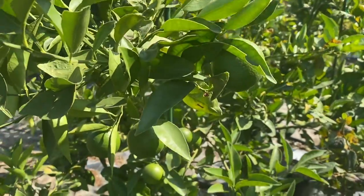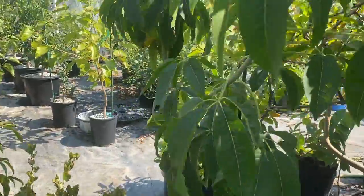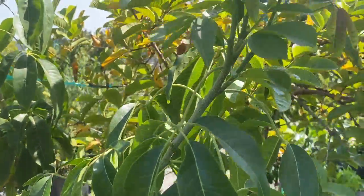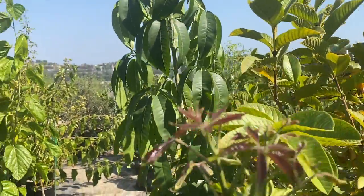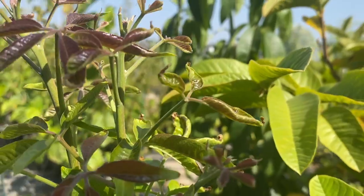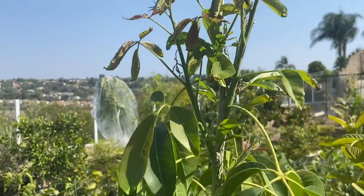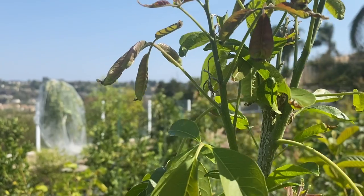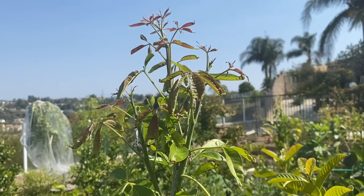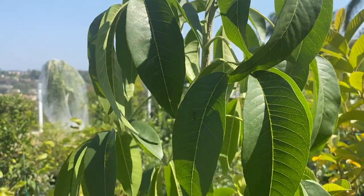Let me show you something that is surprisingly burned. This is a McDill white sapote — you'll see the new growth did not handle the heat well. It's a little crispy up top, but it survived. The old, hardened-off leaves were totally fine. So aside from the avocados, the white sapote actually had the most damage.